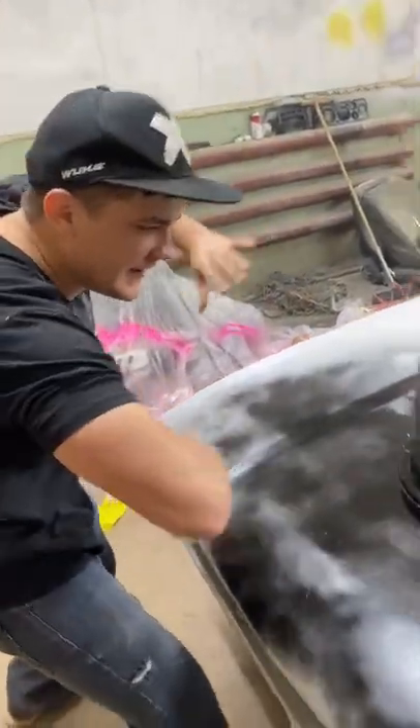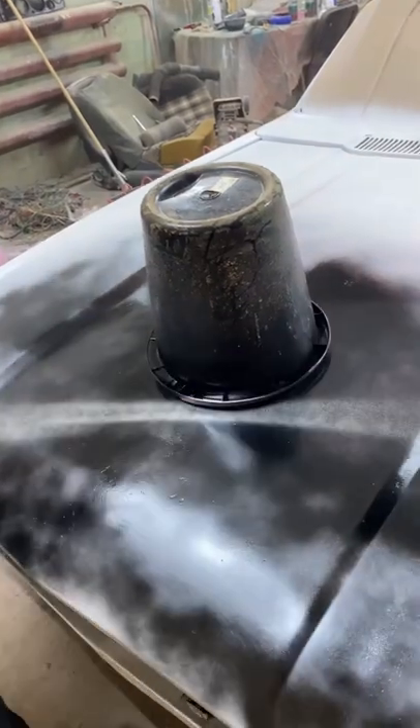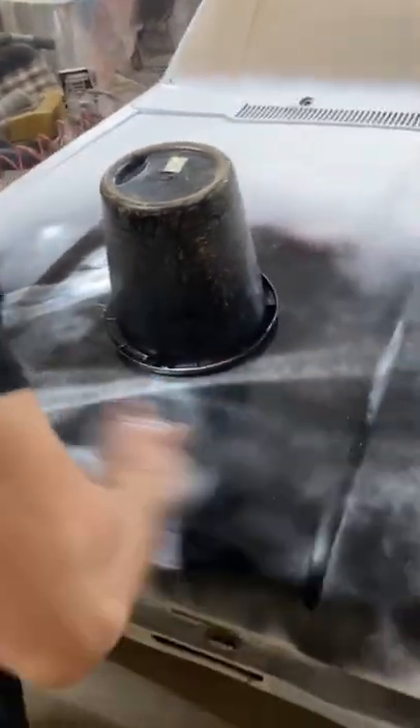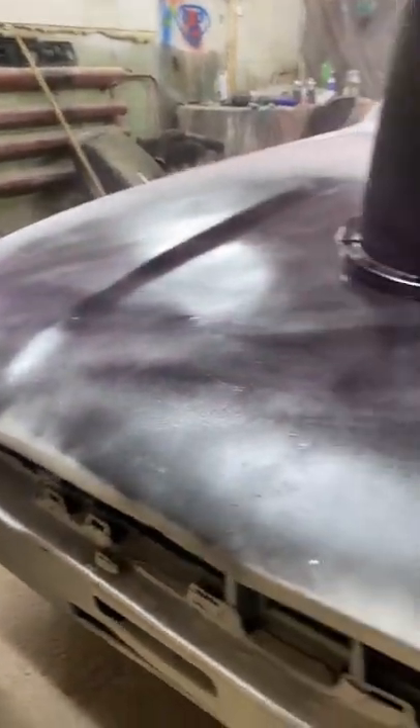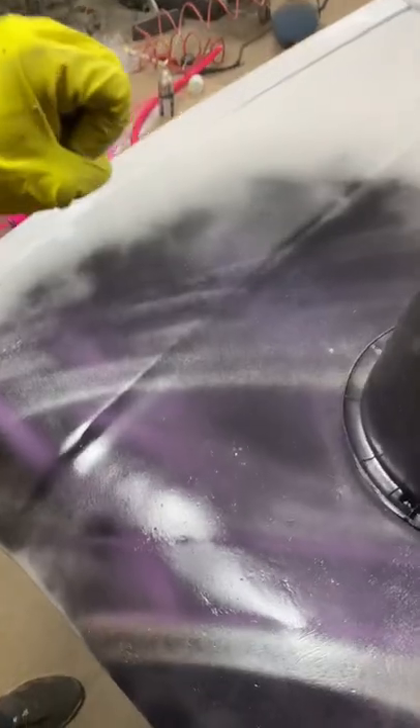Then we're gonna need a silver color to make some decorations. After that I'm gonna put some purple, put some paint here, and then add some stars.